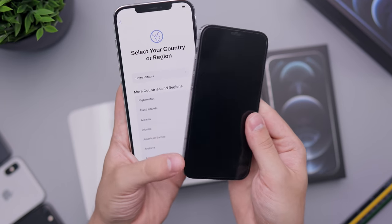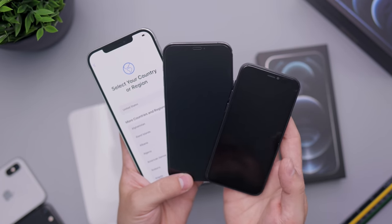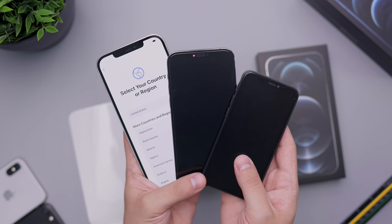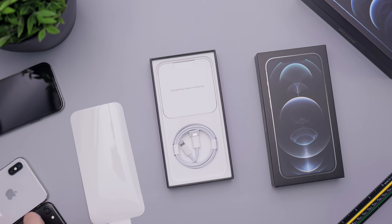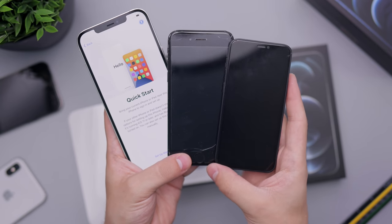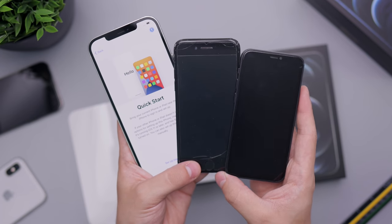If you're curious how the 12 mini looks — I haven't gotten to unboxing those yet, but I have a model here to show you. It is tiny — very, very small. It's even smaller than the iPhone SE. Taking a look here with an iPhone 7, which is the same size as the SE, you can see that the mini, while having a larger screen, is actually smaller in body.